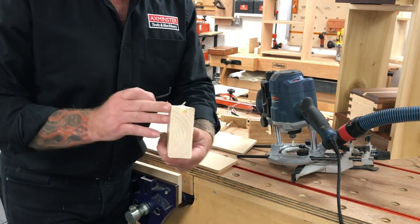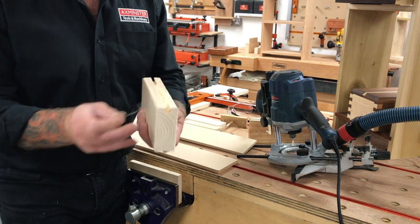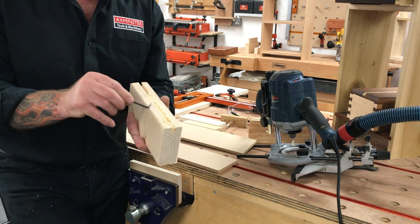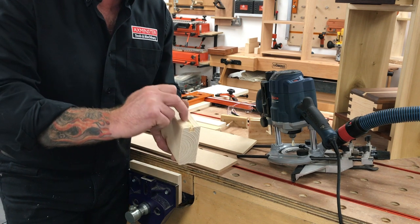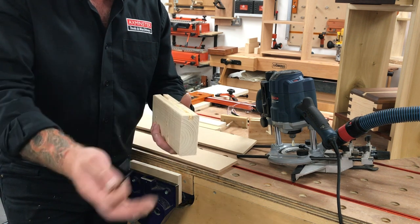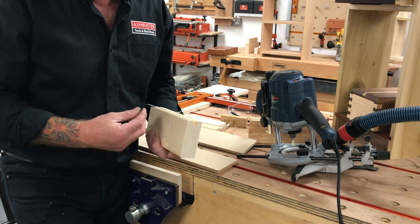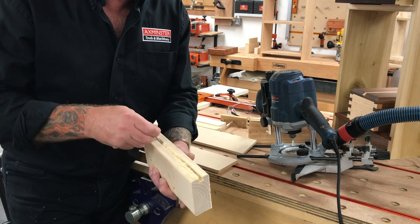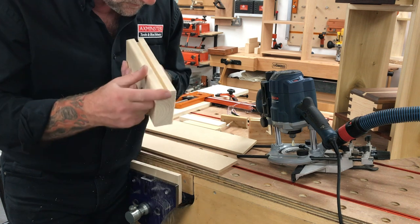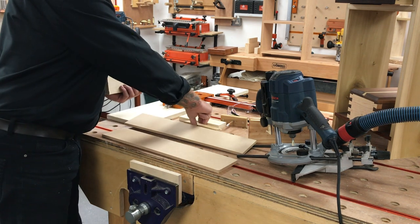We have a dovetail slot through the centre of our material at 10mm depth from the top surface. You may notice there's a considerable amount of waste in here — when you do a closed cut, it's very difficult to extract the waste from the slot as you go. With edge moulding or a wider groove it's easier for waste to escape, but even with good extraction it can be difficult. This is normal — don't worry, it does come out easily. So we have a dovetail slot, and now we need to produce the dovetail-shaped tenon to go into it.